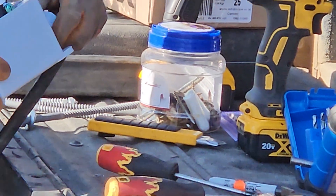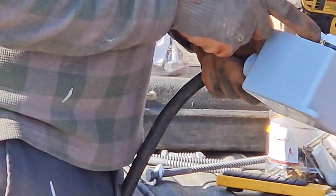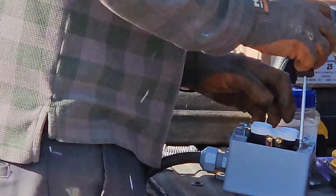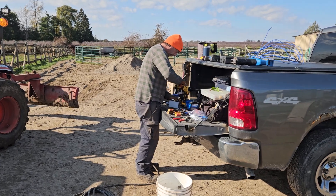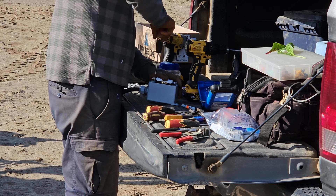One thing to remember is I didn't need to break the tab on the common line, only on the hot side. That's one thing I needed to sort out.